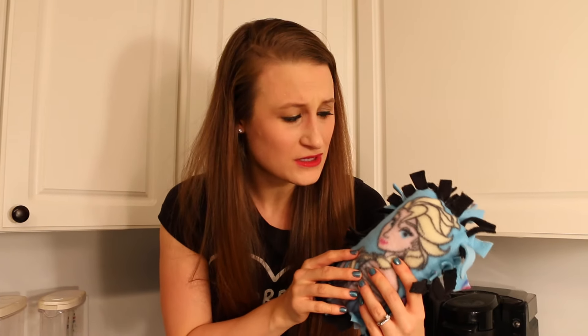Hi you guys! Do you ever want your own personalized pillow but you don't know how to sew? Well I've got a hack for you!